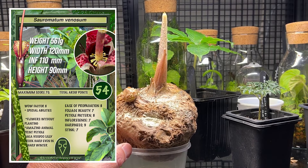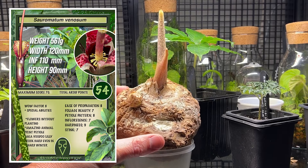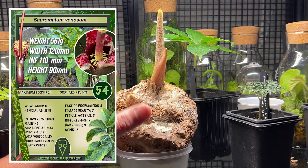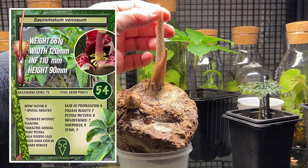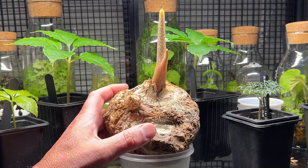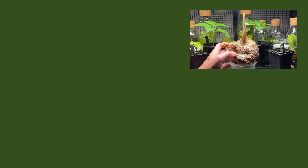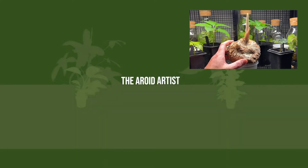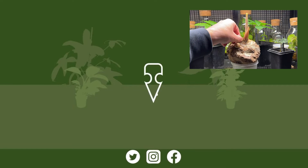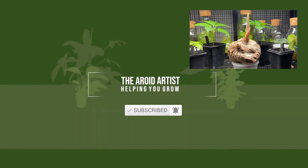Make sure you subscribe and hit the notification bell so you can follow along as Rupert develops. I'll keep you fully informed with his development along the way - hopefully getting him up to a nice adult stage with his inflorescence and foliage. If you're liking these videos, please give us a thumbs up - it's the best way to support the channel and help YouTube put us in front of other people who like this kind of content. Hit subscribe and the all-notifications bell, and we'll let you know when new content is available. Have a great week, everyone.